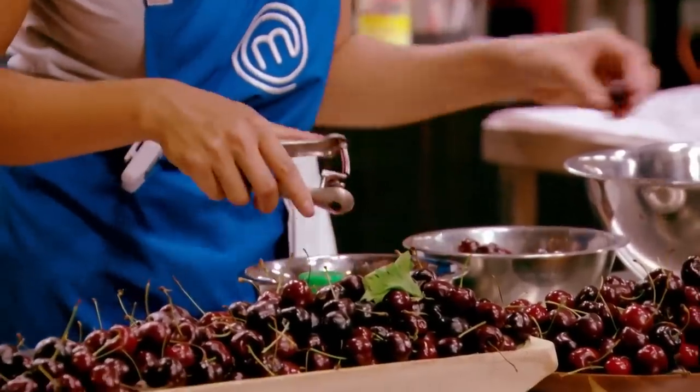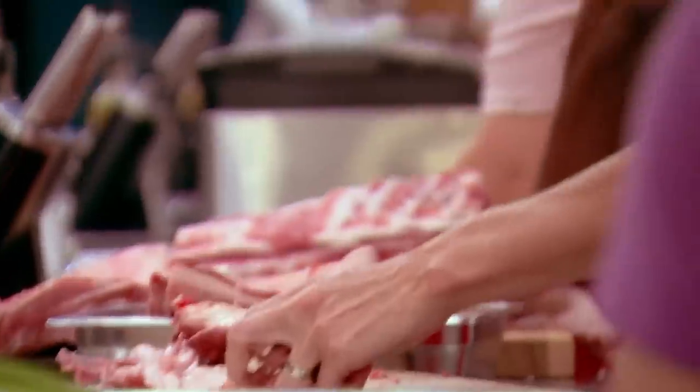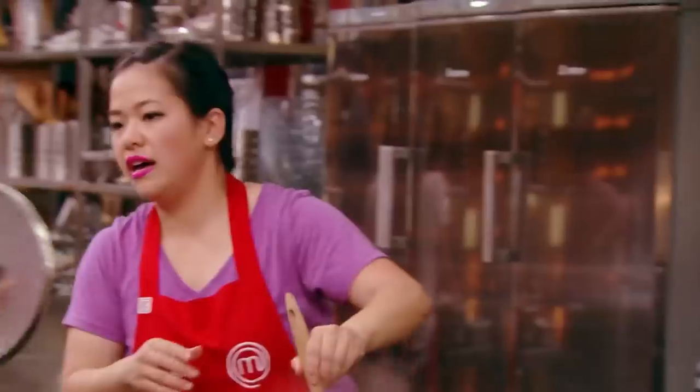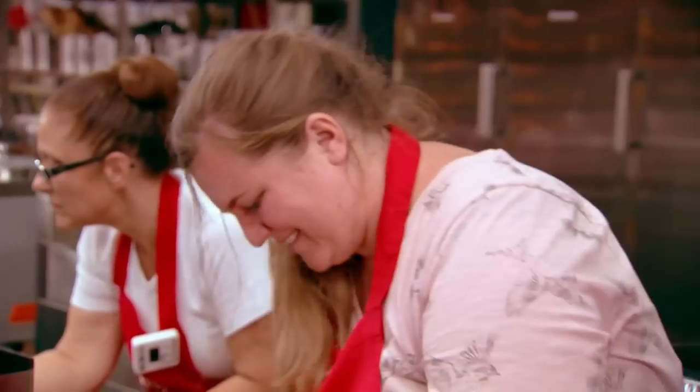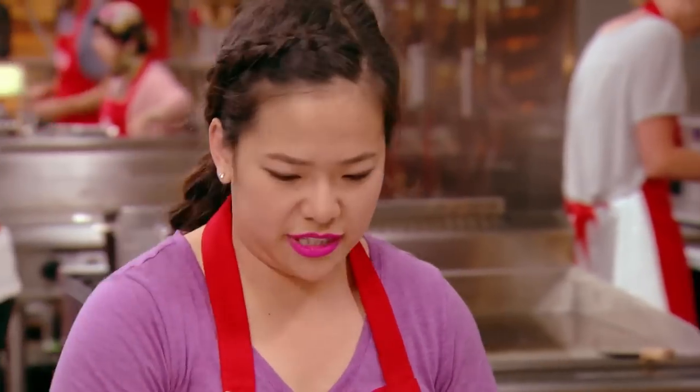I'm the vice captain, and I'm in charge of dessert. Come on, Red Team, push it. Me and Rhys went out to the Royal Mail Hotel, and that was amazing. I got everything down. I remember everything, and I'm focused. I just want to get it done. Any questions, let me know.